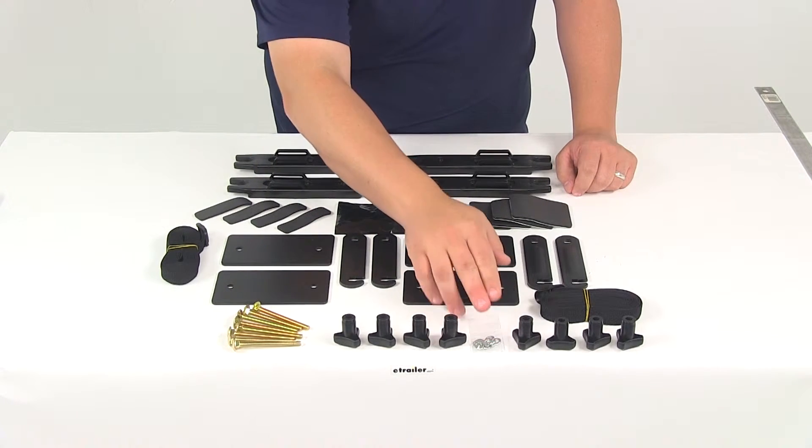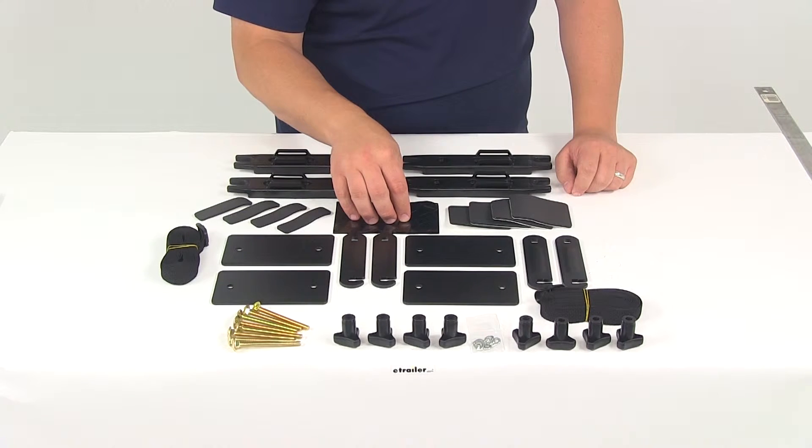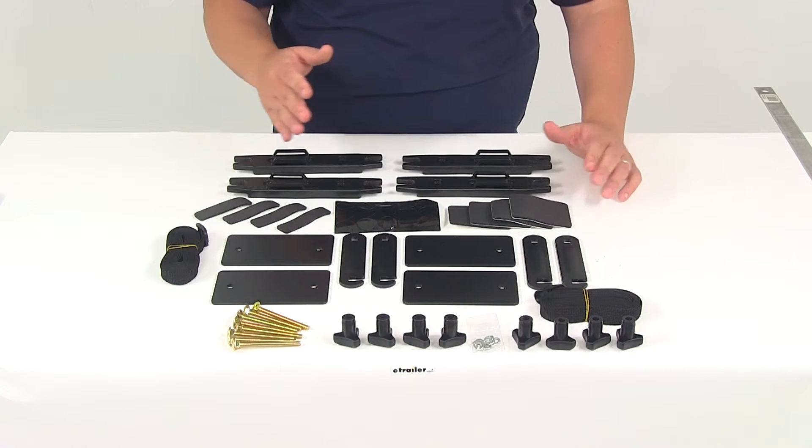You're going to get all your lock washers and your hand knobs. You're going to get the round stickers, which are designed to cover up any exposed holes in the bottom of the box — helping keep out moisture, dirt, debris, and any type of grime.